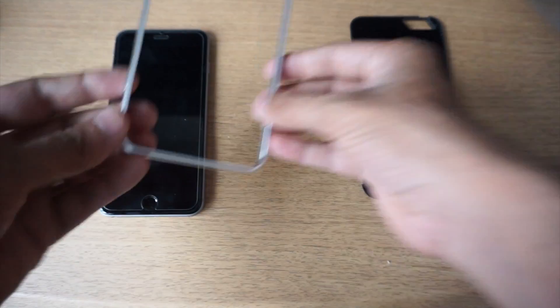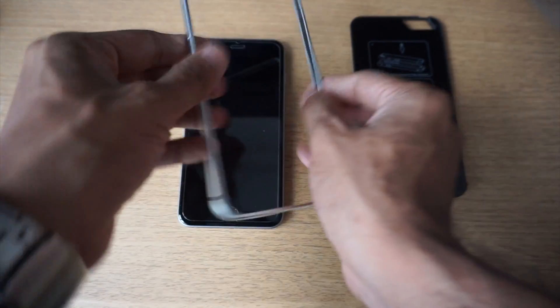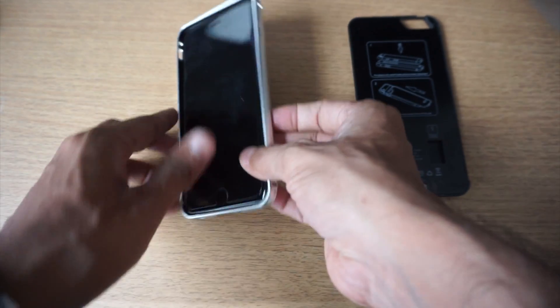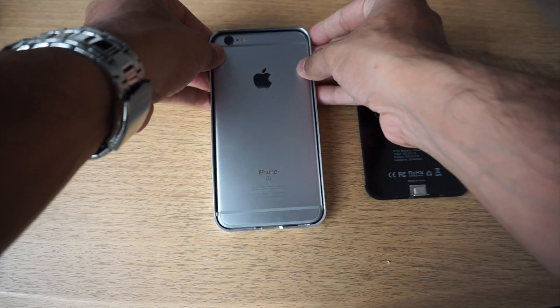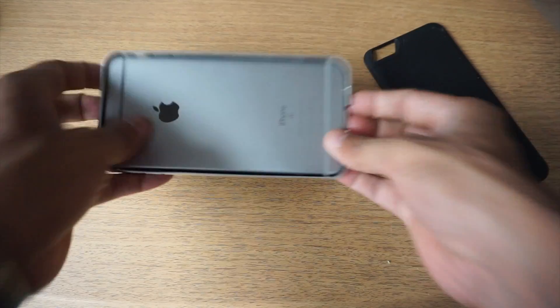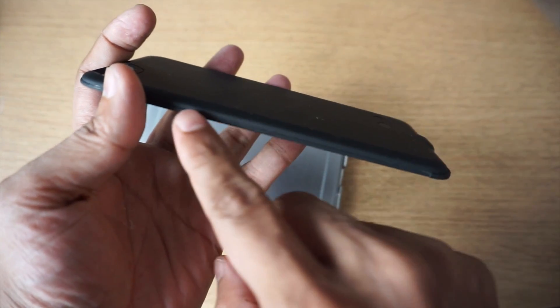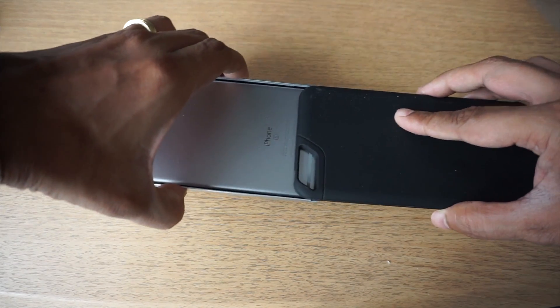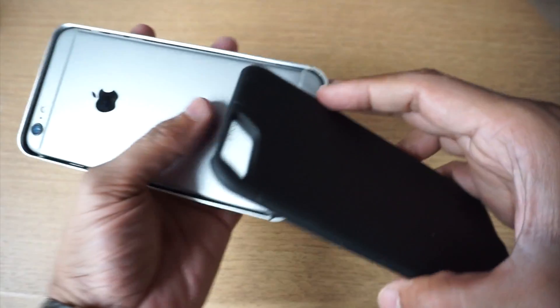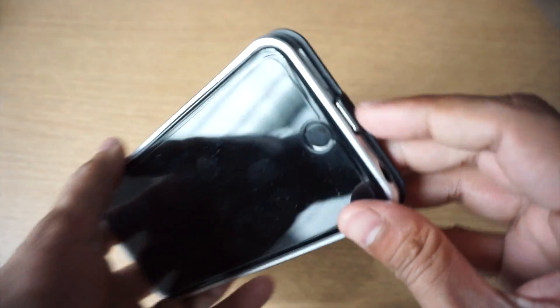Once you have slotted the memory card, what you would do next is put the frame on the iPhone. Make sure the frame is correctly done — this is the volume button side of the iPhone, so this is how I'm going to put the frame on it. Once I put the frame, I need to turn the iPhone around along with the frame, and then take the power bank case with the MMC adapter, put it up this way. There are guide rails over here, so you just need to put this in and slide them together along the rails.